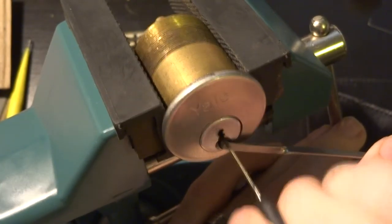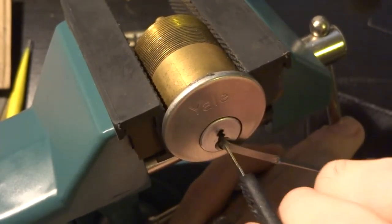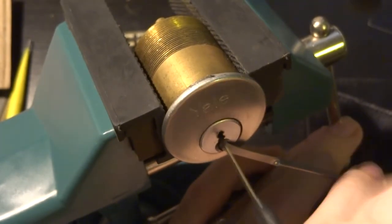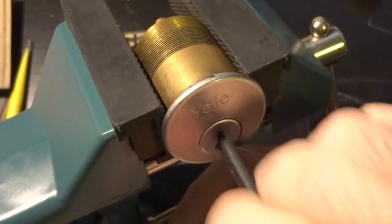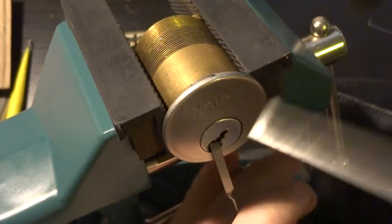Essentially the same concept where first you're going to just run your pick in to get everything sort of moving, and then just going to run it in and out as quickly as you can, bouncing the pins around with the tip of it. And there you go.